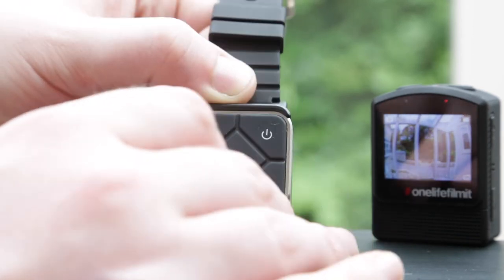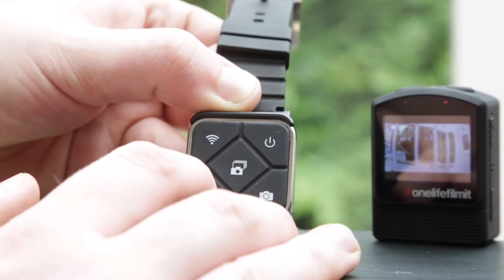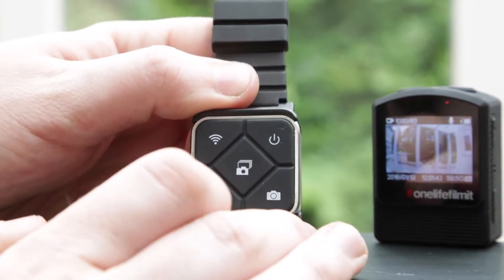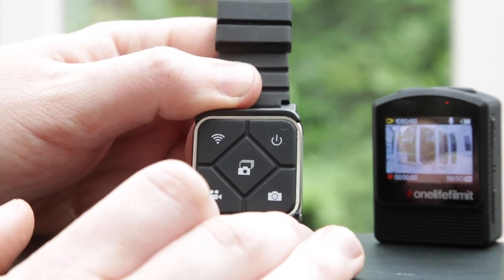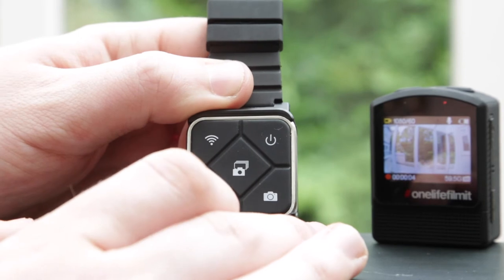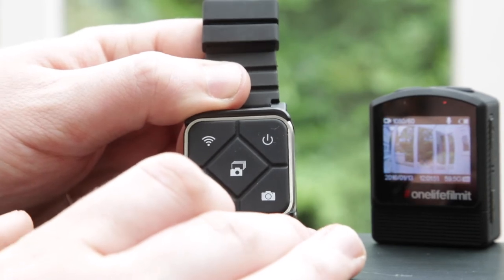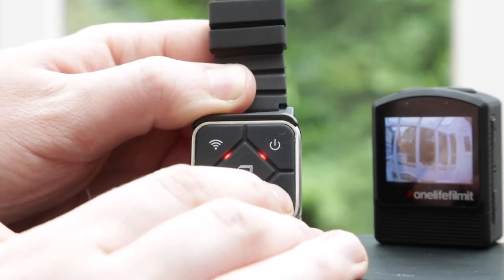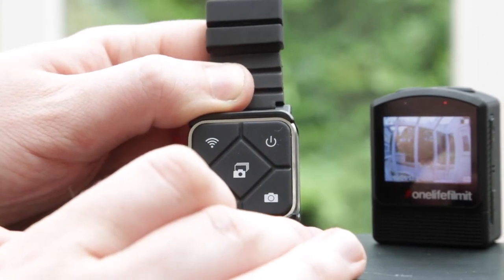If you press any of these modes it will put the camera into video mode and start recording a video straight away. If you want to change into photo mode, press the photo button to change it into photo mode and press again to take a photo.